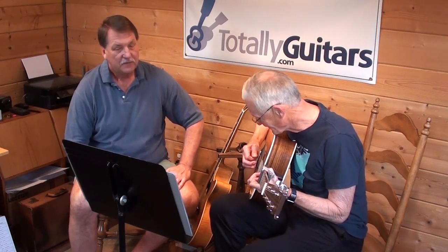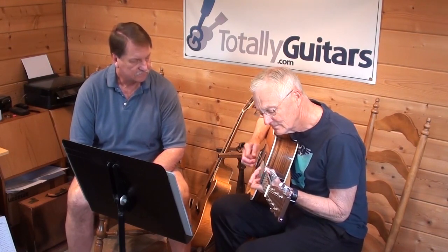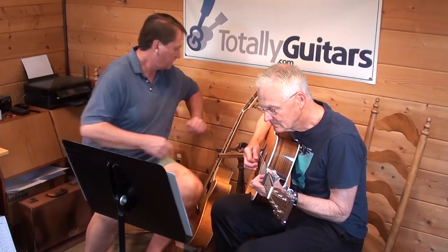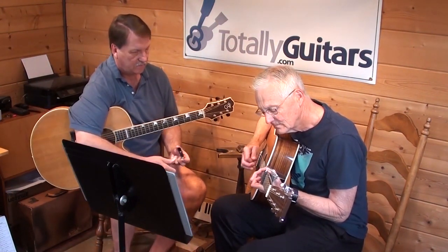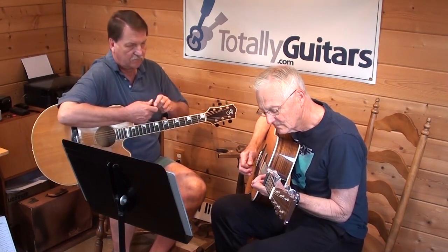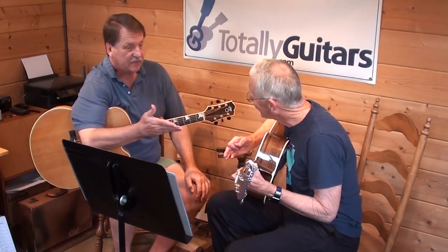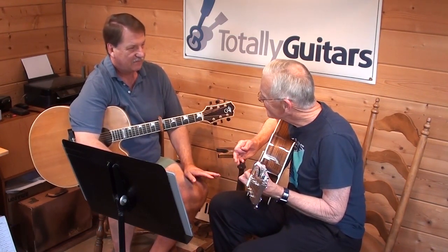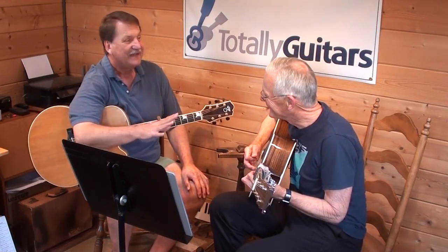I got to re-familiarize myself here. So strong - and this is great because you're not doing every measure exactly the same, ever. And that's preferable. That's what you want to do, exactly the way you're doing it.